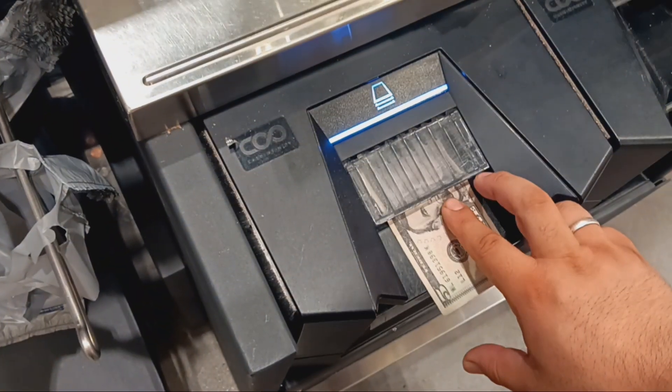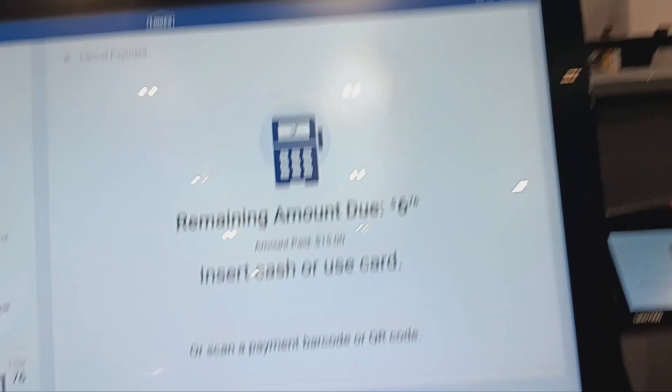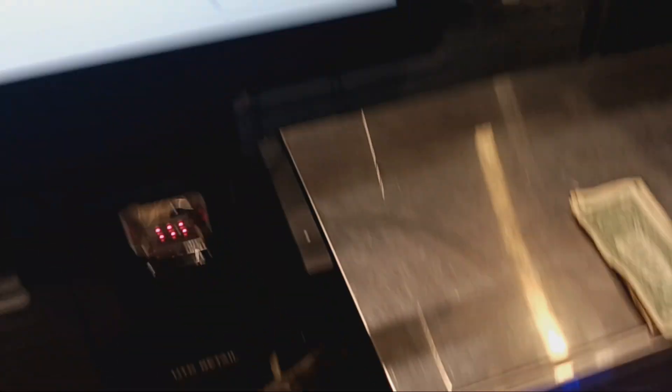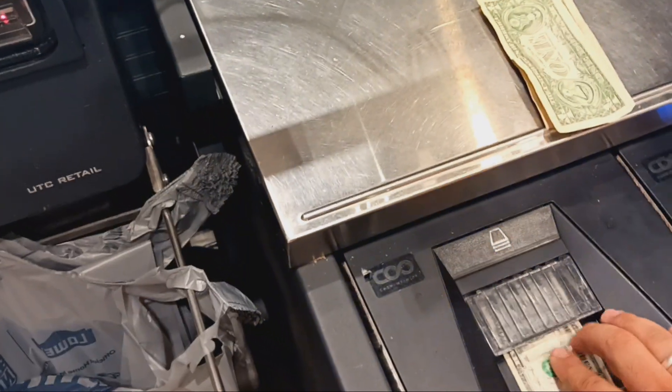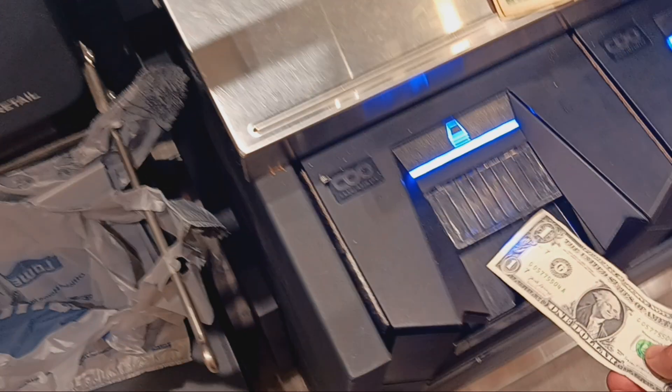Now I'm gonna put this $5 bill in. See it goes down — $6.76. Put this $5 bill right here. Now $1.76. Put the dollar right here — $0.76.